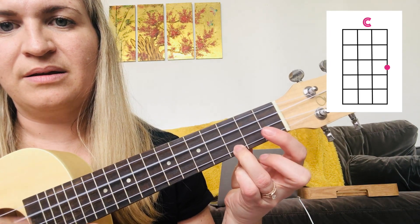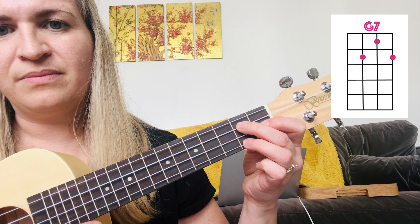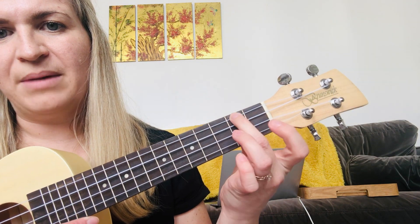C. G — that's one, two, three. G7 — one, two, three. And F — one, two. And A minor.